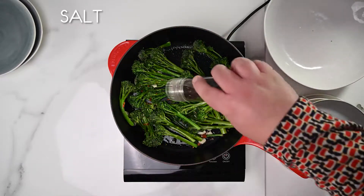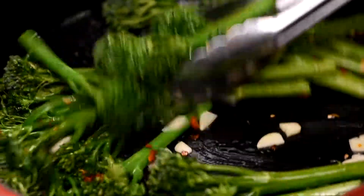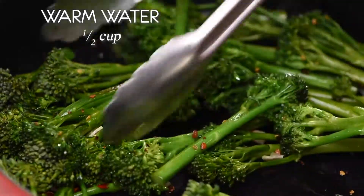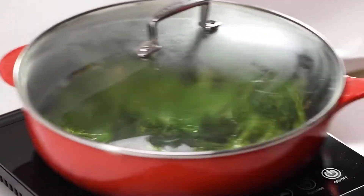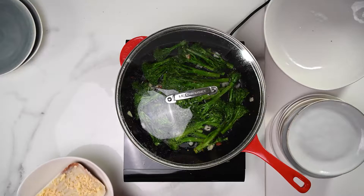Add your salt. Add your coarse pepper. Give them a little toss before adding half a cup of warm water to the pan. Now cover with a lid and allow to simmer for four minutes. The steam in the pan will help soften the stems and the florets.